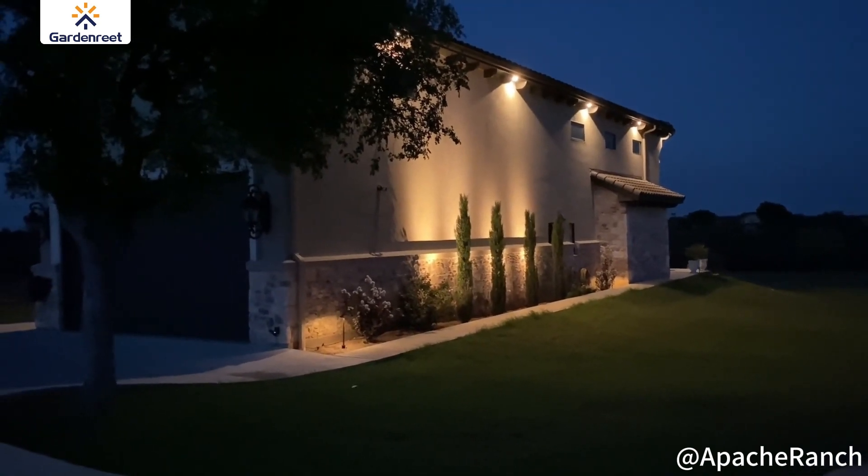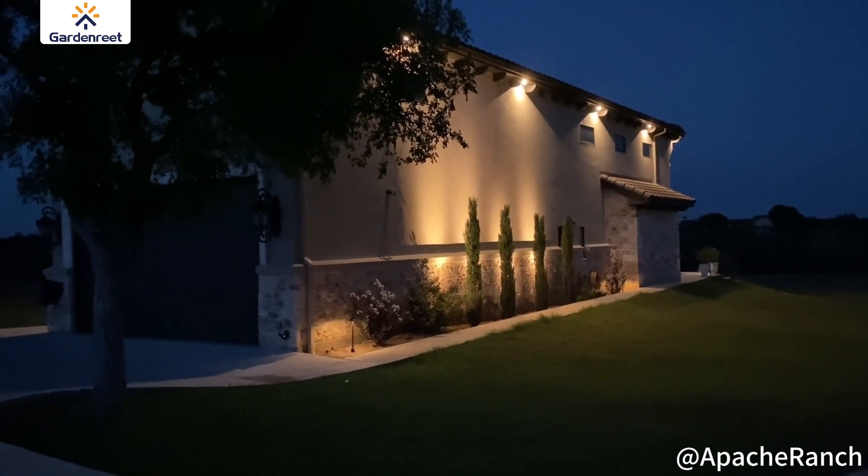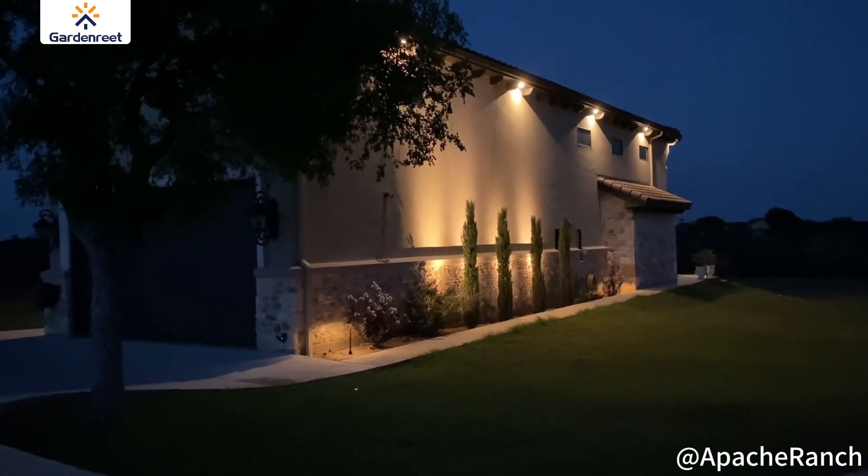Hey, I hope this video was helpful to learn a little bit more about this outdoor lighting set. I hope this information was useful to you, and as always, I hope you have a great day.